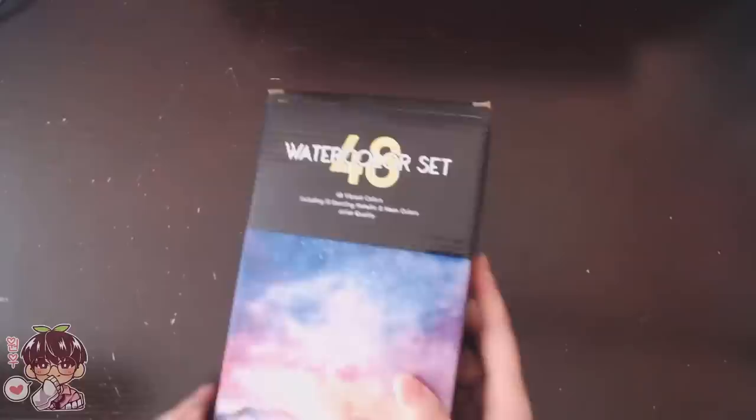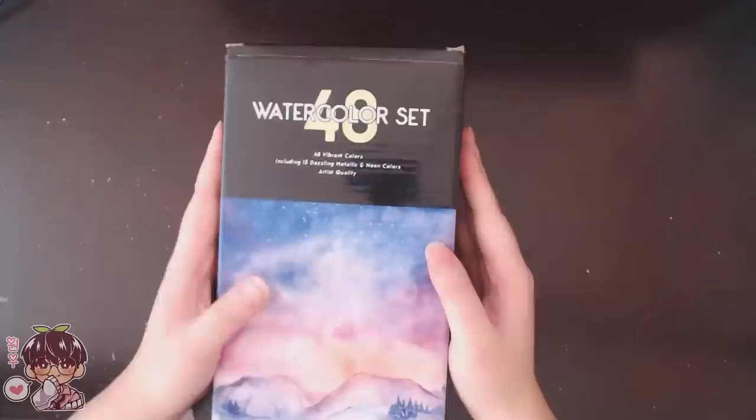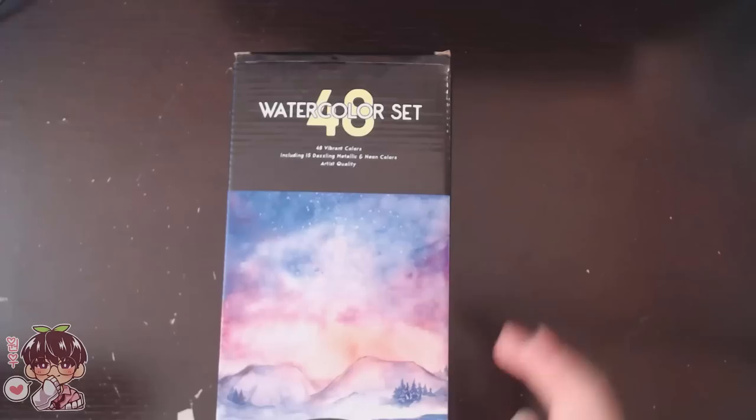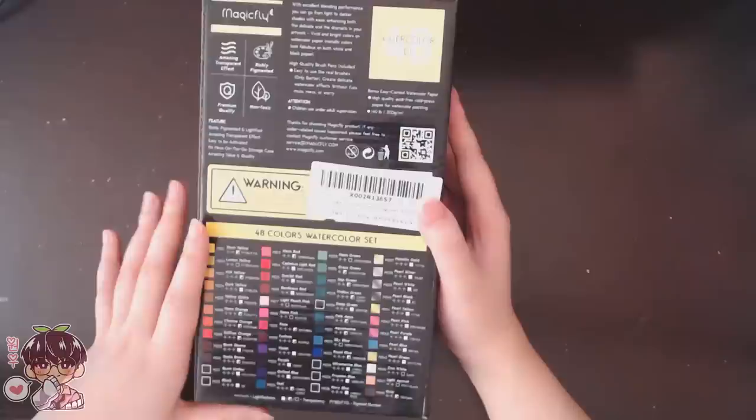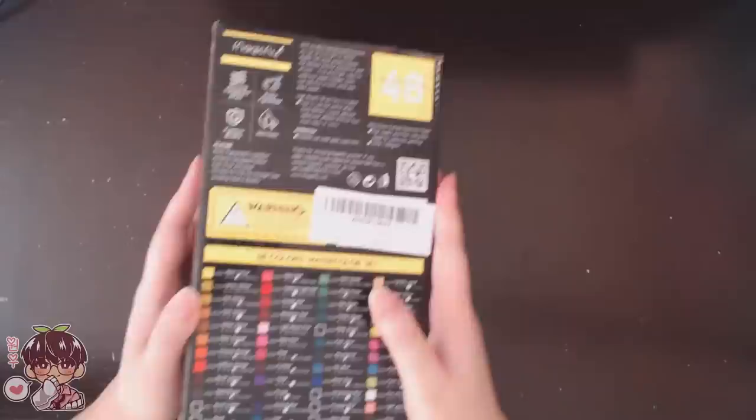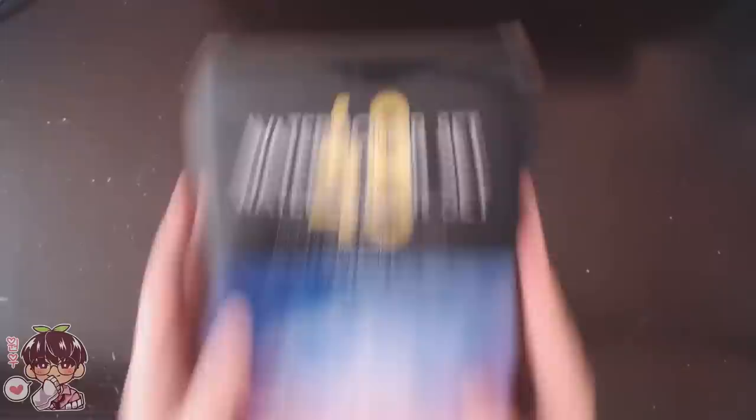The first product that they sent me is a 48 watercolor set. It says 48 vibrant colors including 15 dazzling metallic and neon colors, and they are artist quality. They come in this little box and on the back it has all the little color swatches. I'll be doing swatches on my own as well so we can get an accurate depiction of each color. I'm super excited to use this set because I actually haven't used new watercolors in a long time - like three or four years.